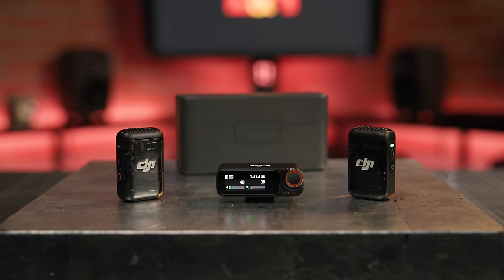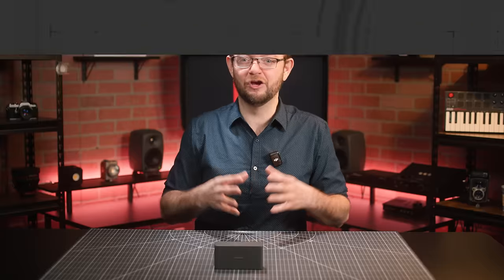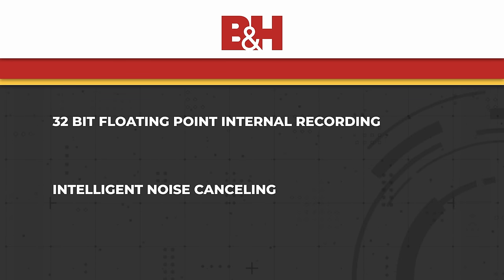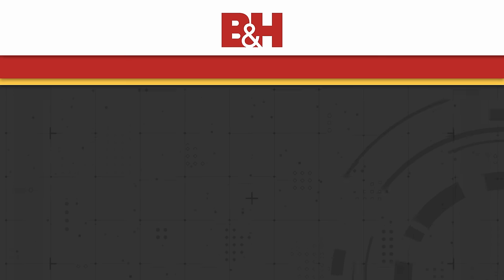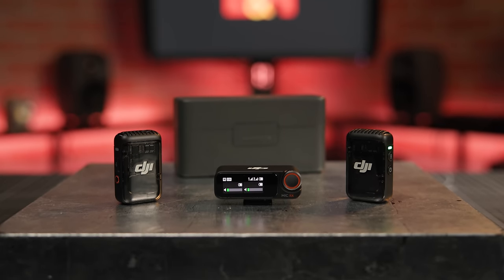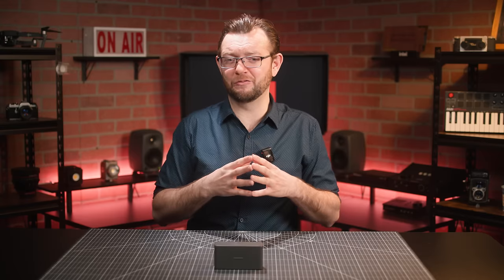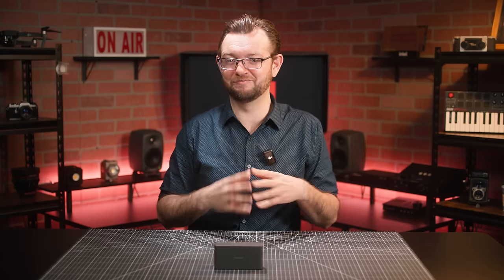And with this, we come to the end of this quick overview of the DJI Mic 2. It's nice to see this new iteration with upgrades that meet the demands of today's content creators. The 32-bit floating point recording capabilities, the smart noise cancellation, the Bluetooth connectivity, and the 18 hours of operating time all make the DJI Mic 2 a great choice for DJI camera users and anyone looking for a powerful and compact audio solution. So, what are your thoughts about the DJI Mic 2? Is this the dual-transmitter system you've been waiting to add to your gear bag? Let us know in the comments below. This was Gabe with B&H, and I'll see you next time.